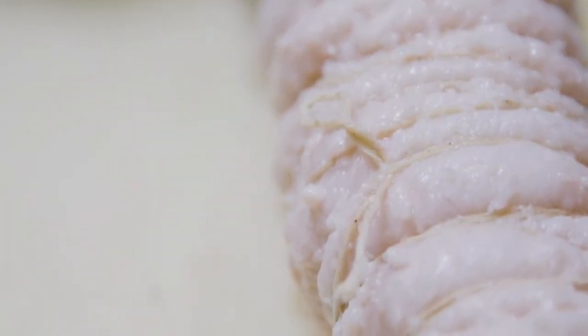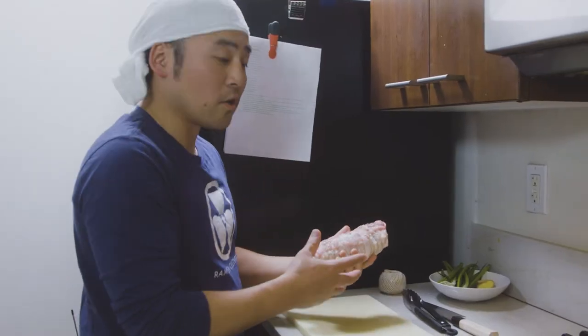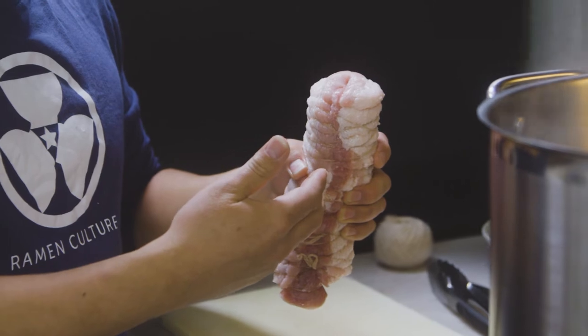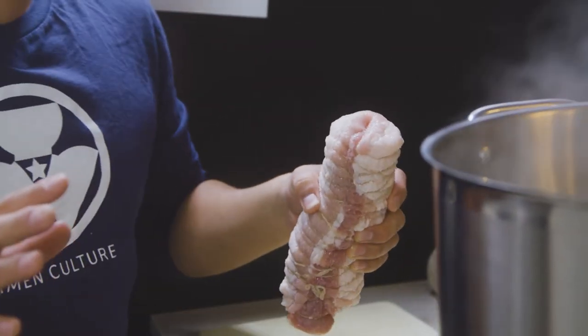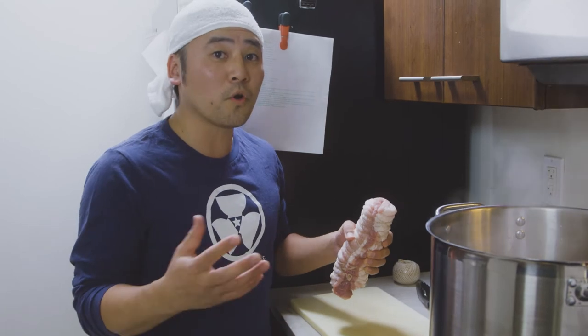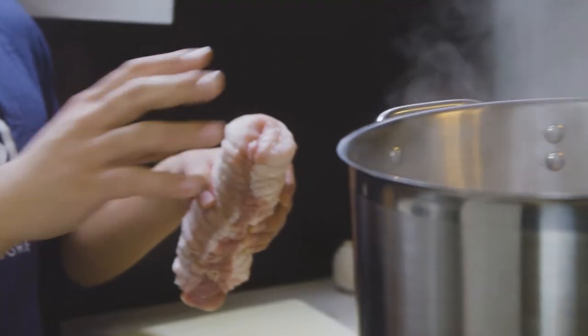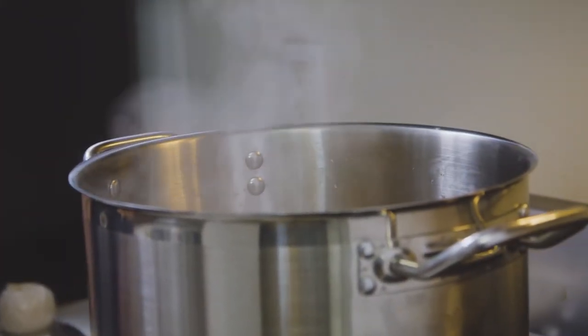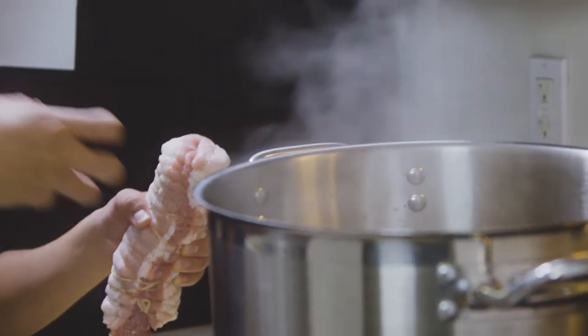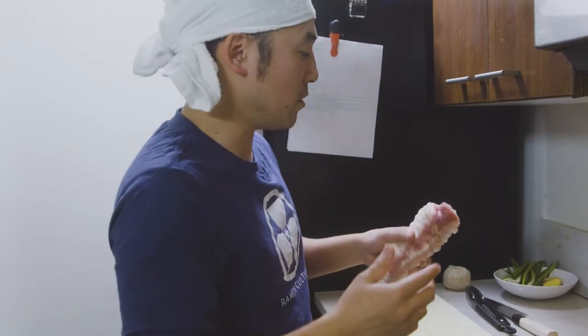So we just rolled up the chashu and now we're going to boil it for about an hour and a half to two hours. Oftentimes when I'm making chashu, I'm also making soup. You could always boil it in hot water, but I personally like to boil it in my soup pot — it brings out the flavor from the chashu and takes the soup to the next level as well.